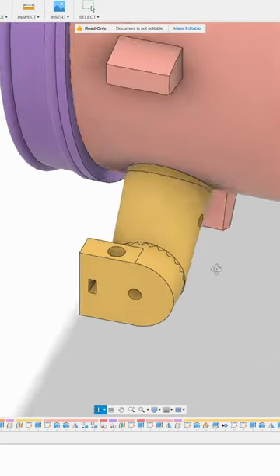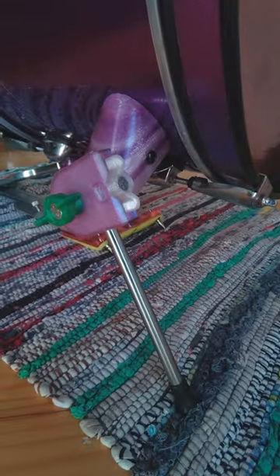I designed extended spur mounts that let me set the feet forward, supporting the front of the drum at the correct height.